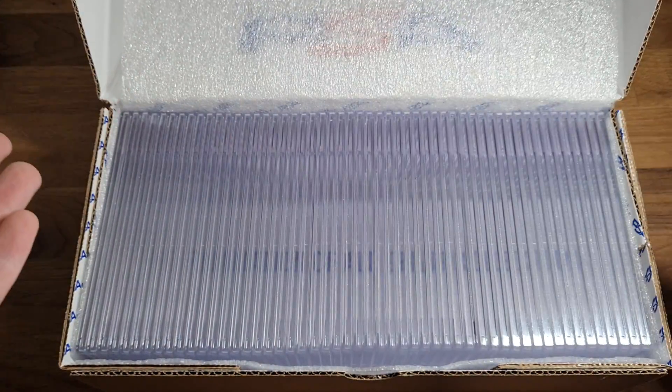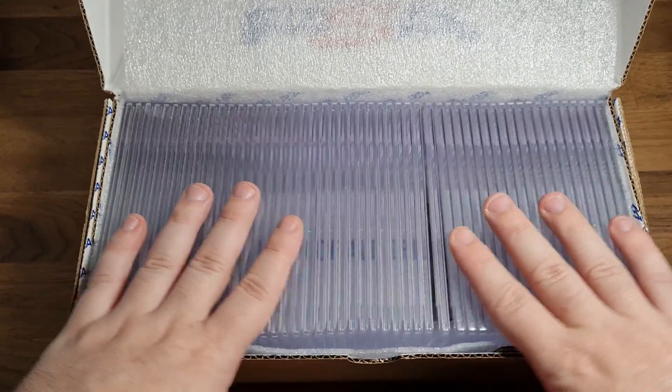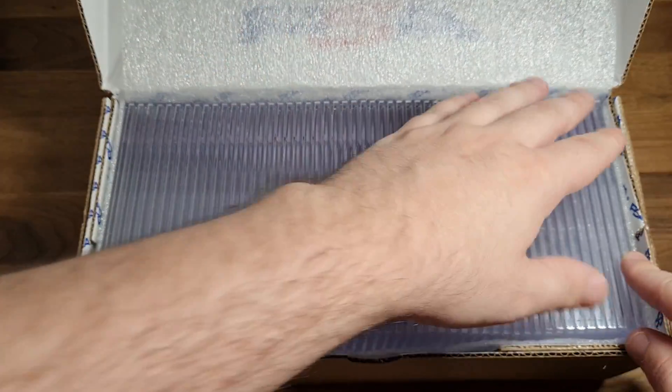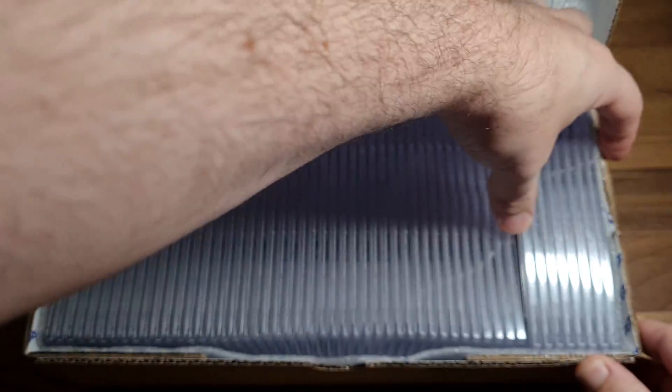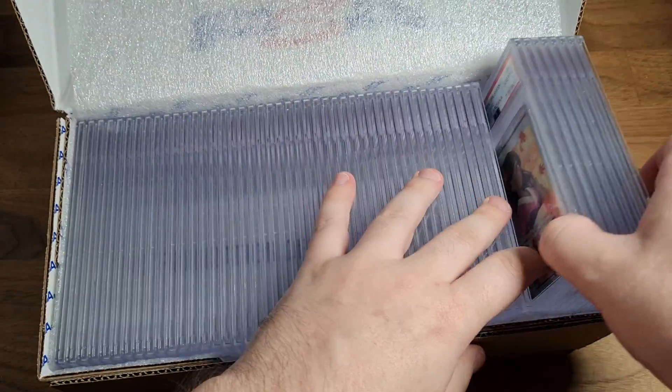PSA's awesome new clamshell boxes - I love these things, they're flippin' sweet, they're the perfect size. It's quite hard to get the cards out though. I think they should put one less card in, and maybe a little bit of bubble wrap. But let's see what we got in today.